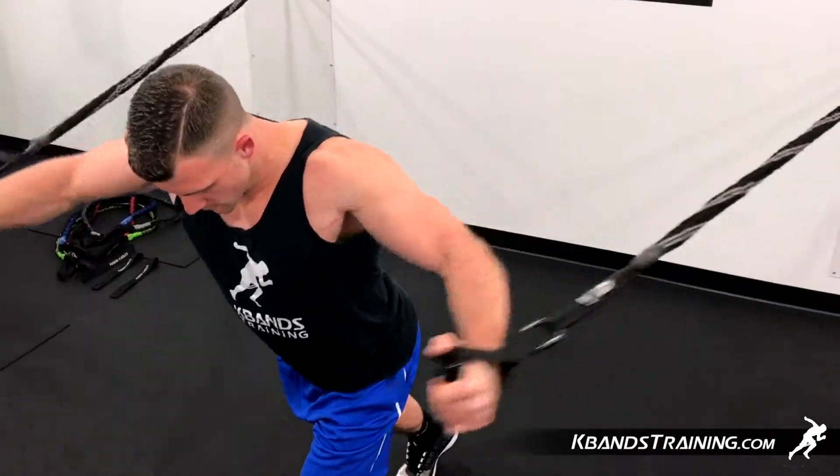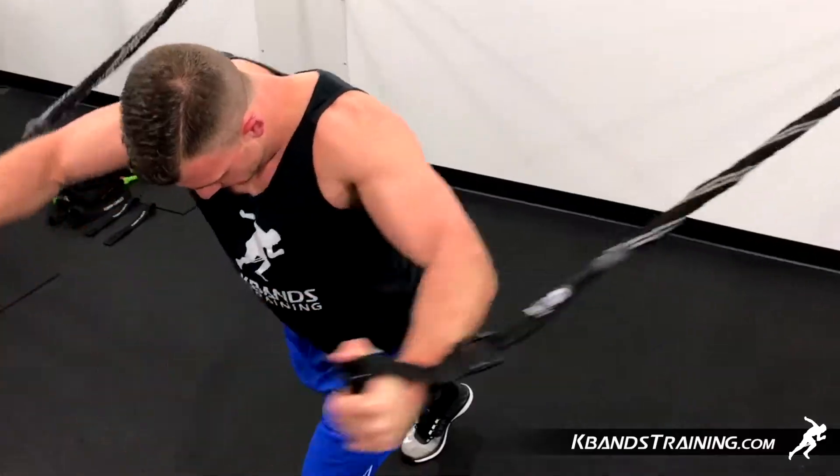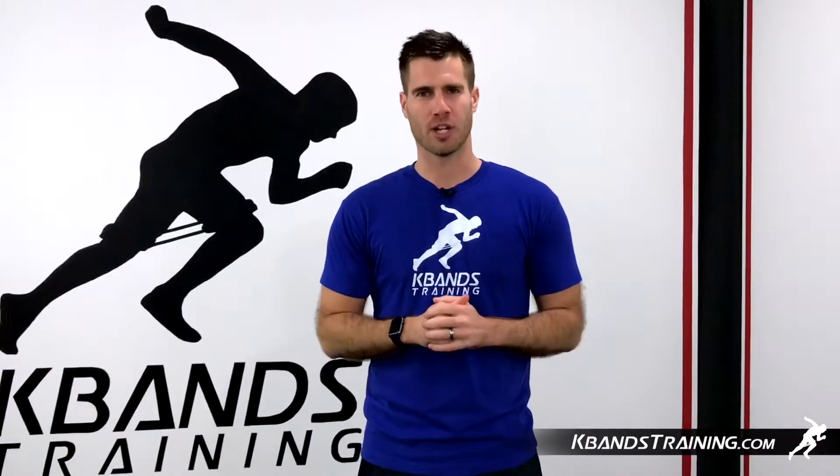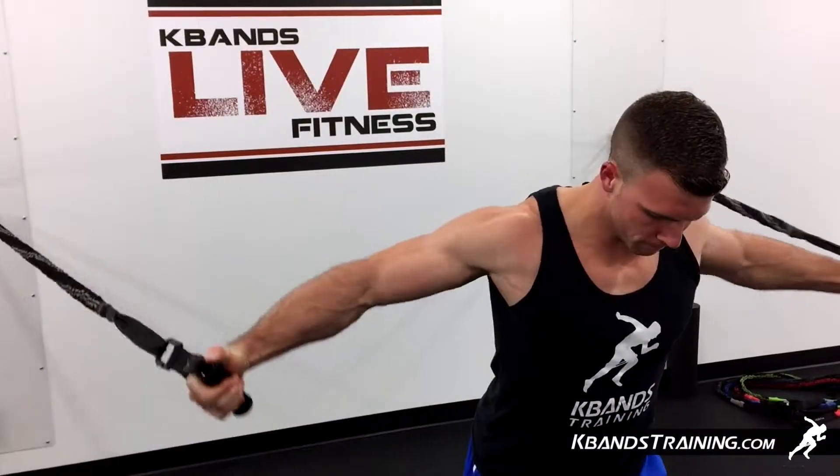This 15 to 20 reps for four sets is going to get us a good pump, so keep a good rhythm squeezing your chest throughout the entire range of motion. Remember, you're contracting and lengthening a flexed muscle.